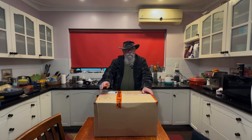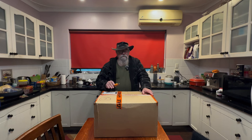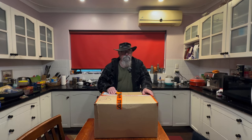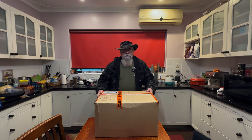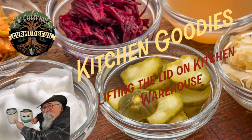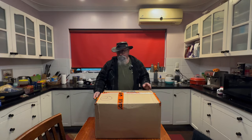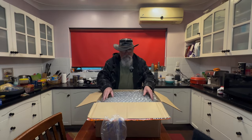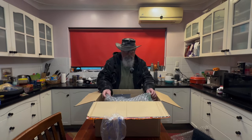G'day everyone, we've got a package and this one isn't from Temu — we've got some goodies from Kitchen Warehouse to help with stuff in the kitchen. Surprising that it's from Kitchen Warehouse and we're getting stuff for the kitchen. Big box, so let's have a look at what's in here. We have bubble wrap — I hate this stuff.